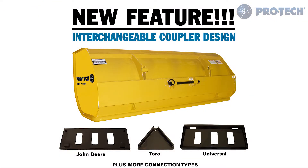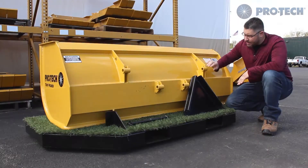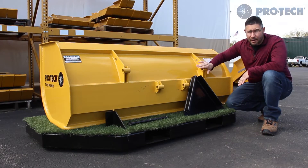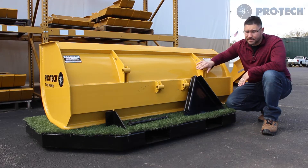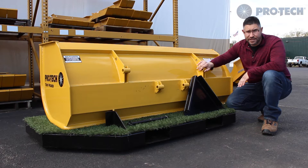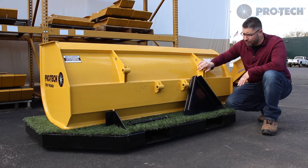We added a modular design attachment system to the Turf Pusher. These mounts come standard — both the wide mount and the narrower set of mounts. The wider mounts are for larger machines to push with: skid steers, John Deere tractors the 300, 400, and 500 series, and also the John Deere Euro mount.